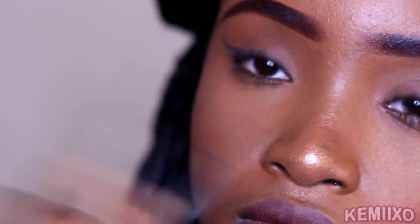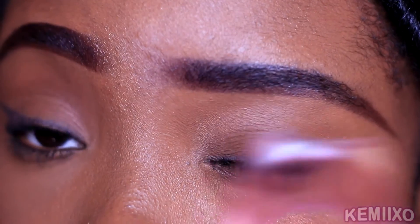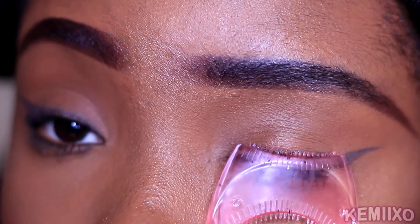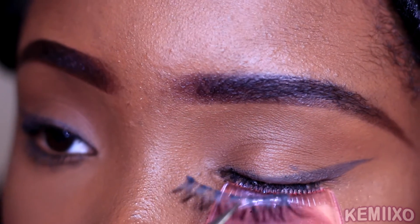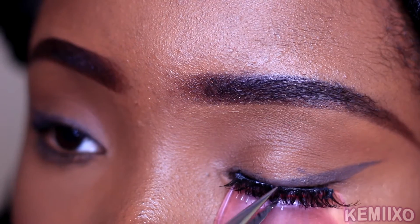As you can see, I'm applying glue to my lashes. Then I'm gonna use that tool — I shut my eye, use the top of the tool to pull down my eyelash exposing my lash line, and basically use a tweezer to apply my lashes. Pretty simple.